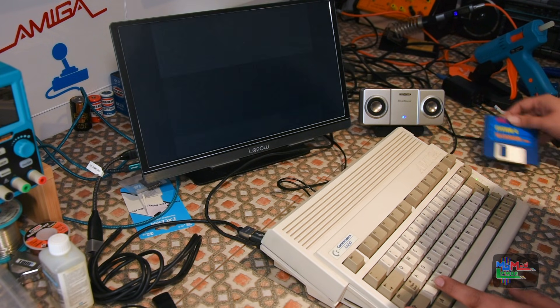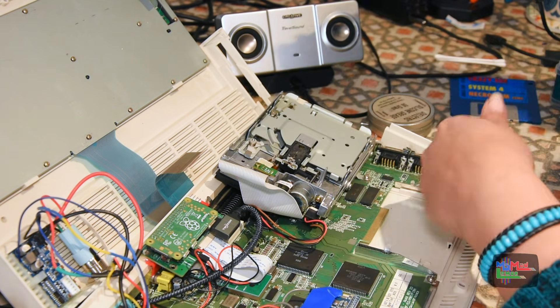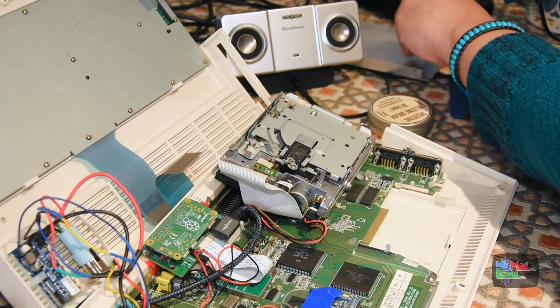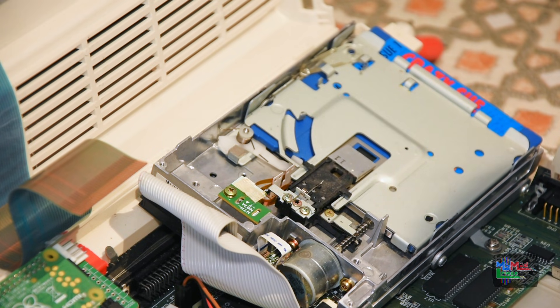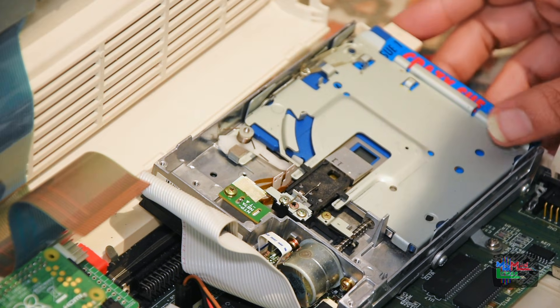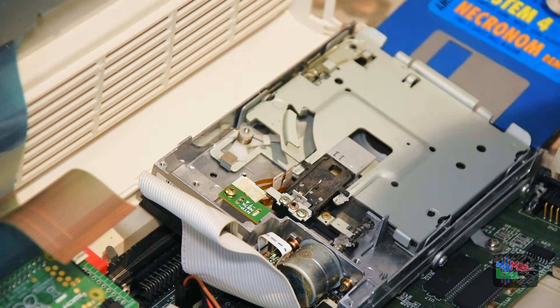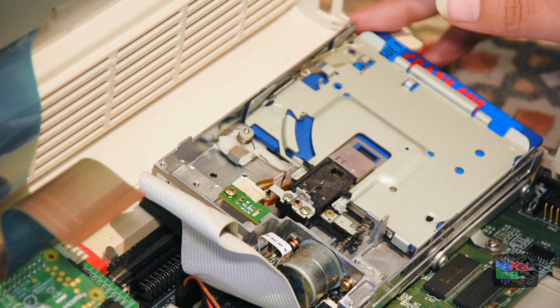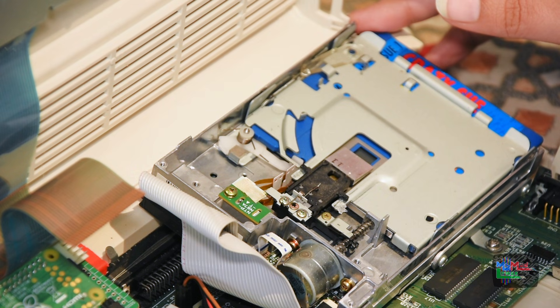I want to sort this disk drive out — it's making a really grating loud noise and it should be smooth. So let's get that silicone grease and grease that worm wheel. Much smoother — they even load quicker.